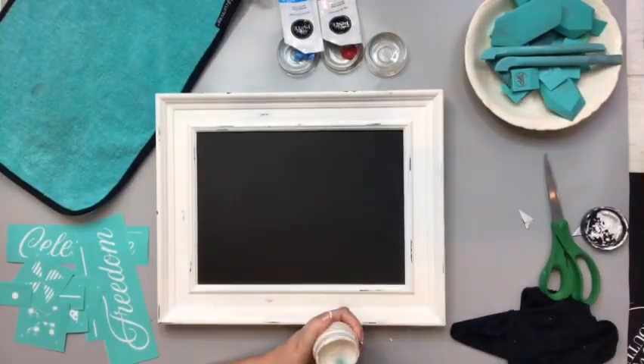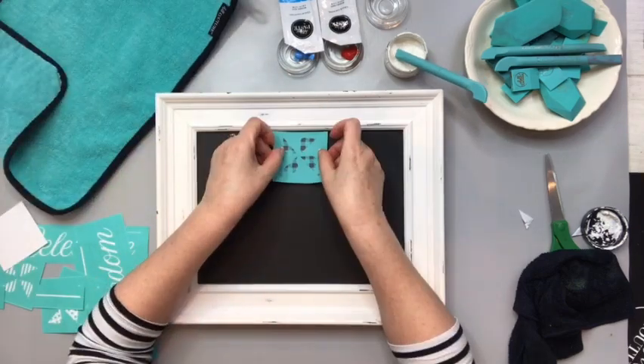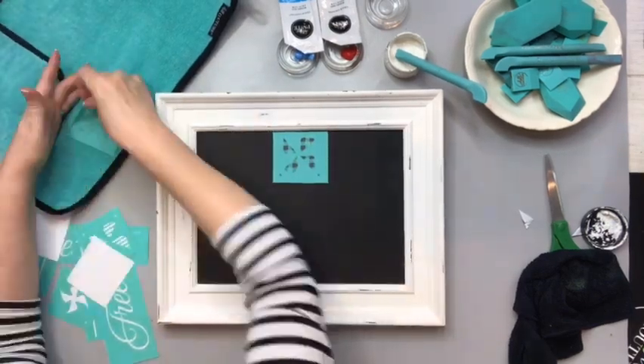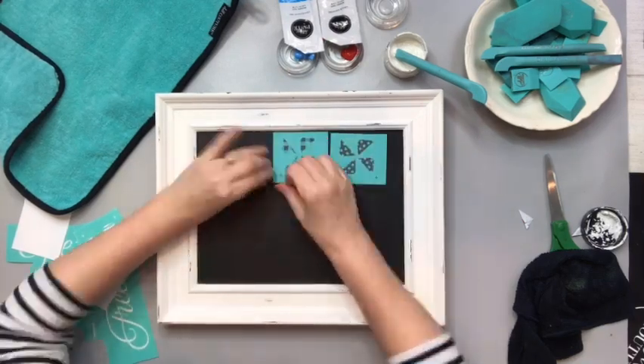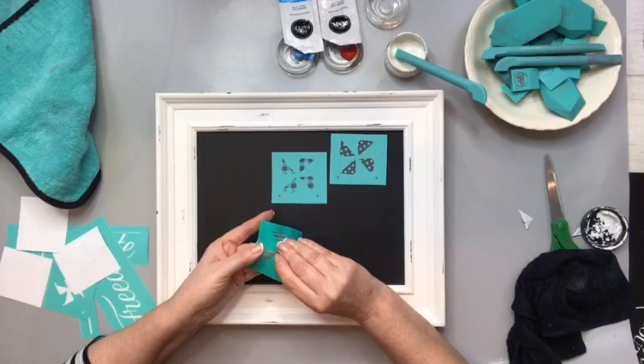Now I'm choosing to use white instead of the peony, but however you want to mix this up it's gonna be gorgeous. There's three pinwheels: one's a buffalo plaid, one is stars, and one is stripes, and I'm just placing them down.